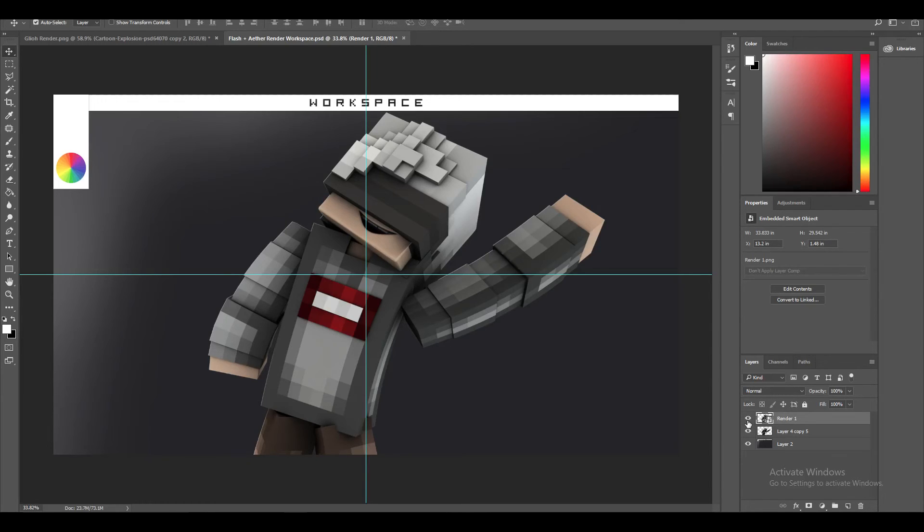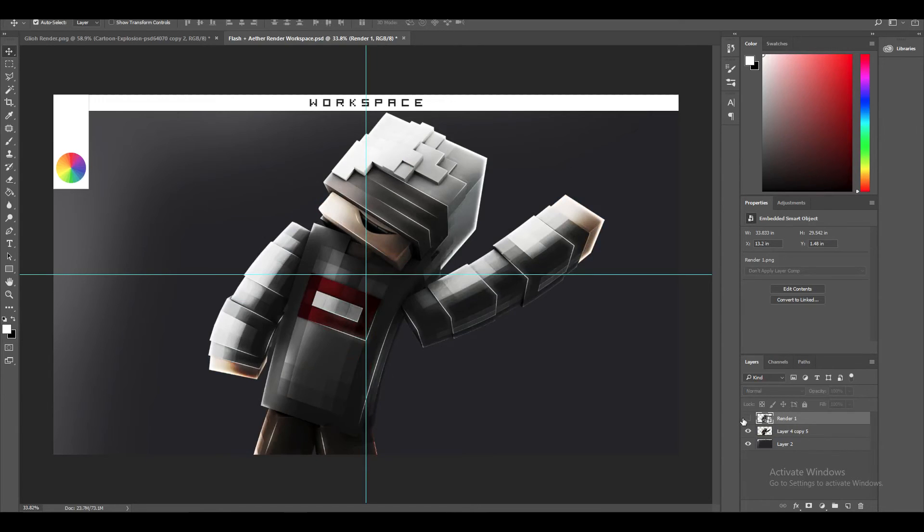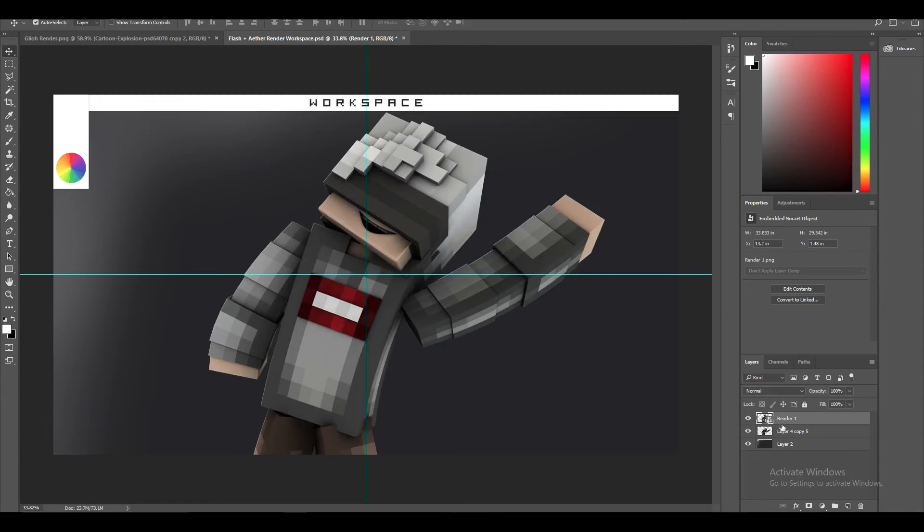In today's tutorial I'm going to show you guys how to turn this into this — look at that, it just looks professional, holy crap. But yes, the first thing we're going to do to start off on this tutorial is pretty much double click on your render.